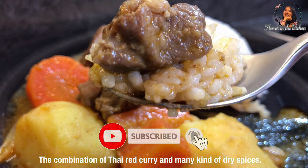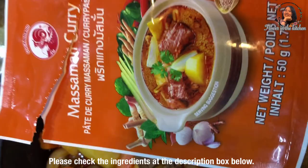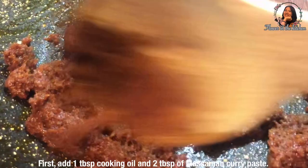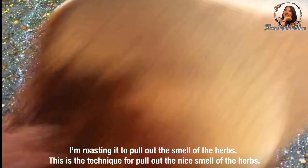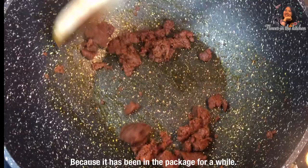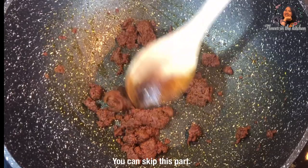Check out the ingredients at the description box below. I use one package, about 50 grams, of the Massaman curry paste. I add 1 tablespoon of cooking oil. The main thing is to cook out the smell of the herbs because it had been in the package for a while. If you cook with your homemade Massaman curry paste, you can skip this part.